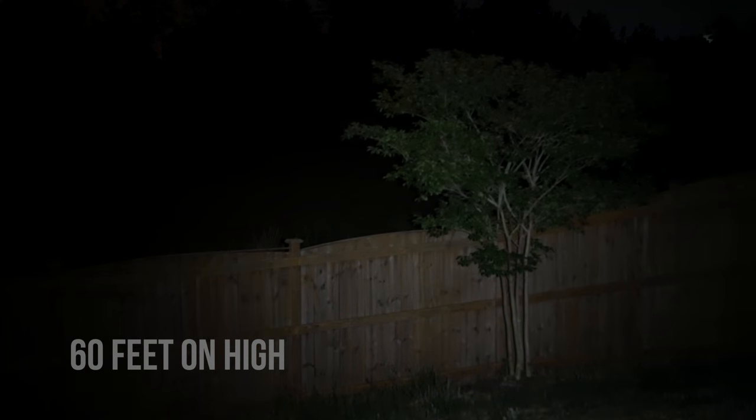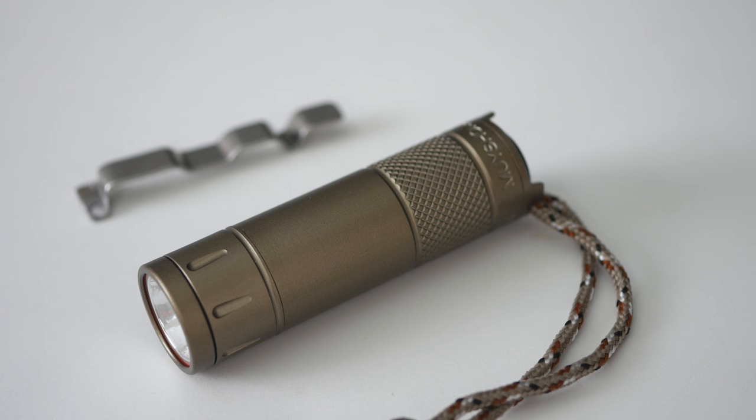Something else I found very interesting is that the Aeon Mark 3 has actually been tested near space — it was sent to the edge of space, and it's reportedly the only light that has ever been sent to the edge of space. So this is definitely not your typical flashlight.